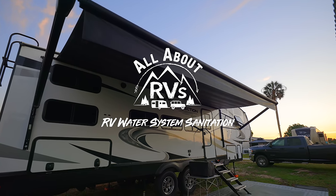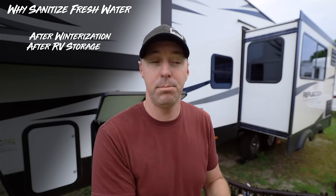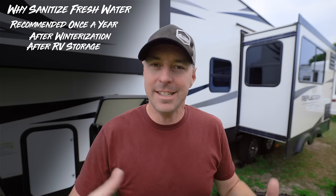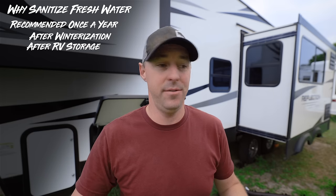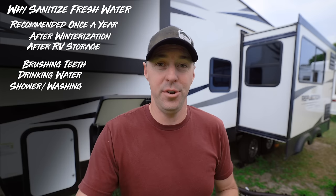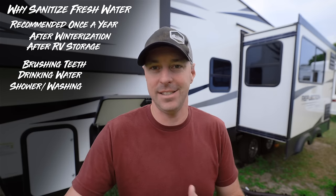You might be asking, why do I even need to sanitize my freshwater system on my RV? Whether you're pulling it out of winterization, it's sat there for a while, maybe it's been in storage and hasn't been winterized, but there's been water sitting in there and air with moisture inside. That's an environment where things can start to grow. If you're going to be brushing your teeth or using drinking water, it's going to be much better for you and the RV to have that system sanitized.